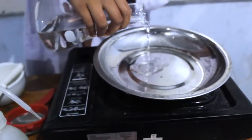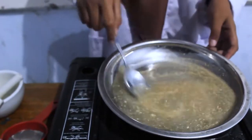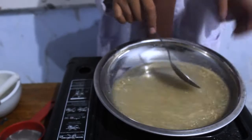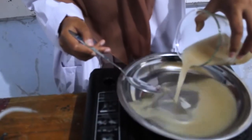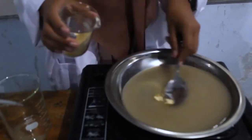Next is making bioplastic. First, grind the corn husk that has been cut into small pieces. Then add glycerin and distilled water until it is well blended, and continue mixing.